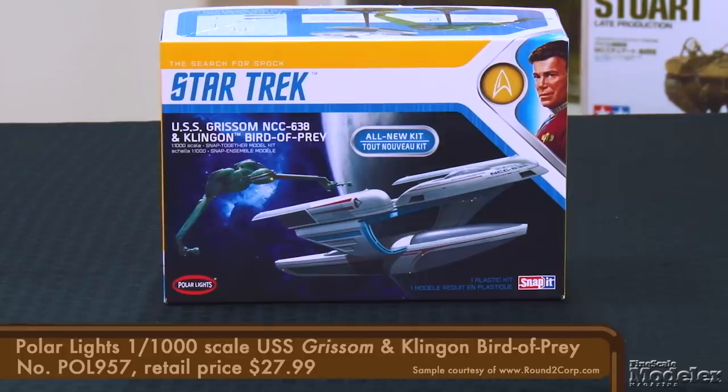Welcome to the New Product Rundown, Fine Scale Modeler's twice monthly video show where we show you today's hottest kits and accessories. I'm Elizabeth Nash. I'm Aaron Skinner. Let's get started with something fun in the form of Polar Light's latest Star Trek kit — a double kit featuring the USS Grissom and a Klingon Bird of Prey.